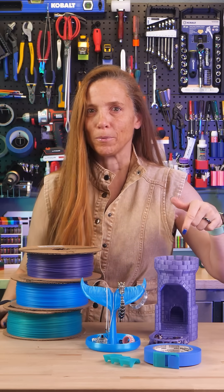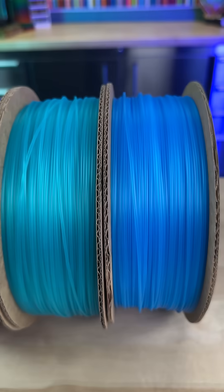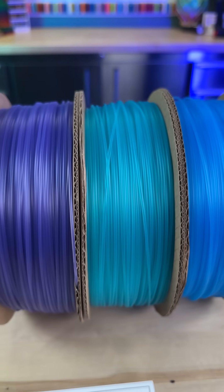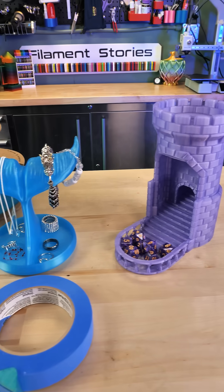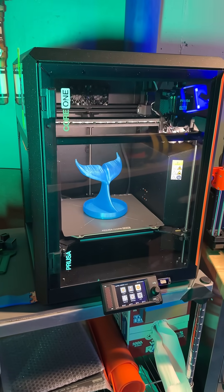Who needs to drop the dice in from the top to roll them? These new ice filaments from ProtoPasta look gorgeous, so I wanted some cool models to print with them. I went to printables.com, downloaded three free models, and printed them on my new Prusa Core One.